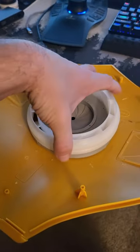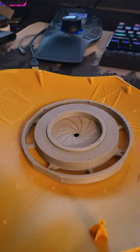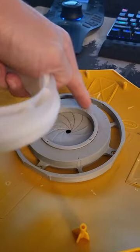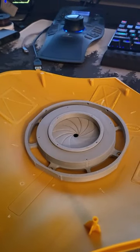Now that I have the bottom door a lot thinner and closed, I have a bracket that's going to go on top of that to make it easier to spin, and then a motor can attach itself to that. It's on the printer now.